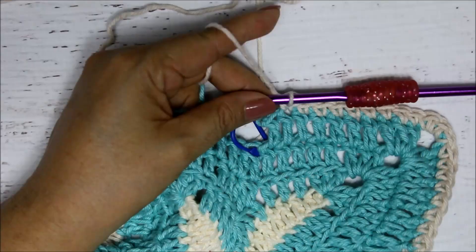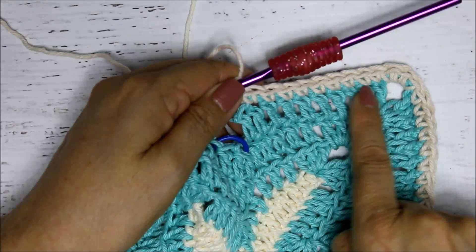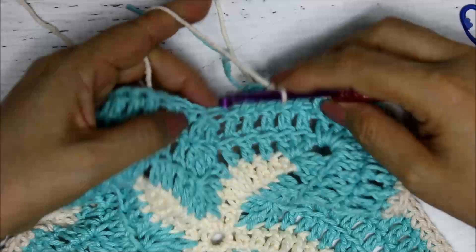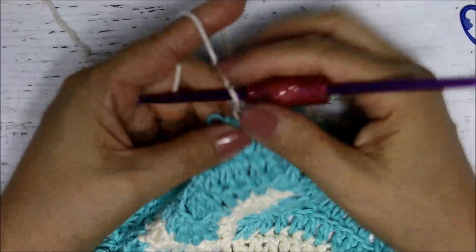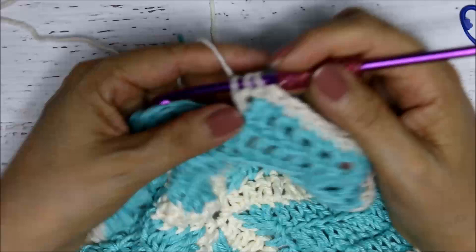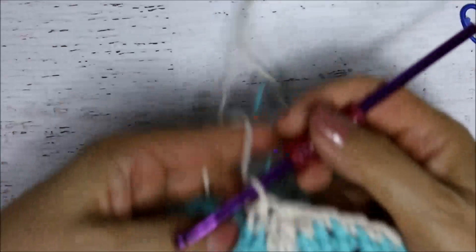Coming to the end of the round, I've already done my nine single crochets. Now I do the decrease over these three stitches, removing the stitch marker. Even though this stitch is a bit higher, you still do your three double crochets together — yarn over, pull in, do the first two, go to the next stitch, through the next two, and the third one — four loops, then close that off. The edging round is complete and it all takes shape.